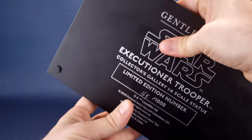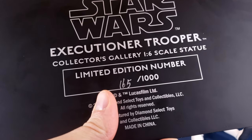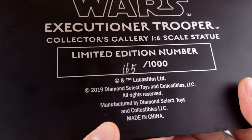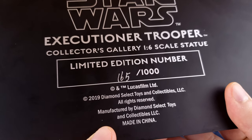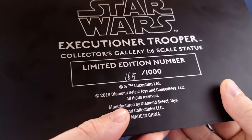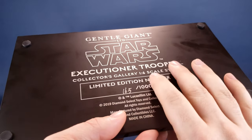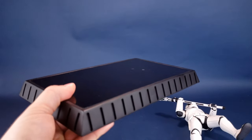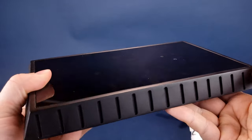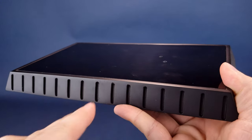Flipping up the base and spinning it around, underneath we've got the Gentle Giant Limited, Star Wars, Executioner Trooper, Collectors Gallery, 1/6 scale statue markings — ideal if you're collecting 1/6 scale figures. There are a couple of rubberized feet in the corners that prevent scratching on surfaces. To the credit of Gentle Giant and Diamond Select, I do like the fact that they add this shiny black top to the base — yes, it's a fingerprint magnet, but it does look really good on a shelf.